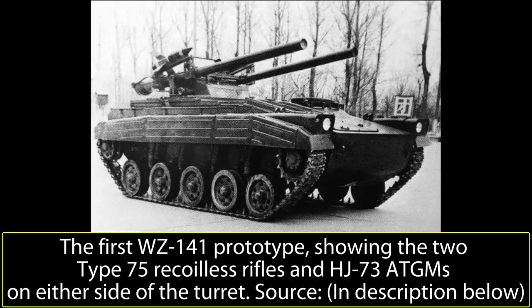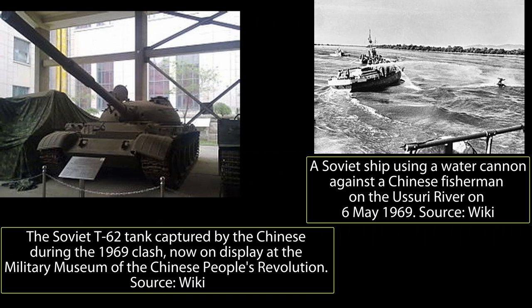Anti-Soviet sentiment was strong in China in the late 1960s as a result of the Sino-Soviet split and the Cultural Revolution. By 1970, tensions had reached an all-time high between the two communist leviathans. The Zhenbao Island border incident of 1969 had resulted in a clash between the two forces and had both sides preparing to go to war with each other.